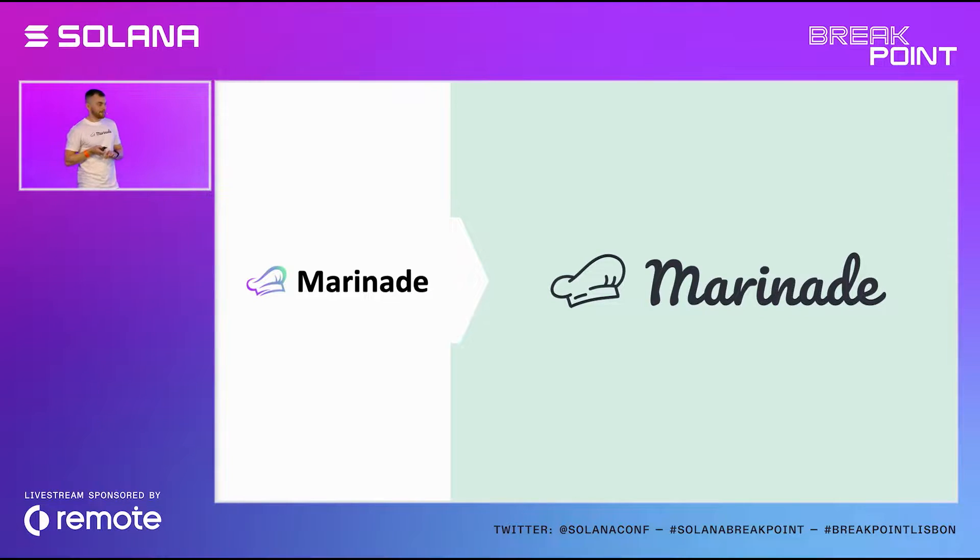What's kind of special is that Marinade was built without any VC money, without any private sale or token sale. It was thanks to the community behind Marinade that made it what it is today. We've also recently released a governance token, MNDE, to start shaping the future of the Marinade DAO and set the next steps for Marinade.